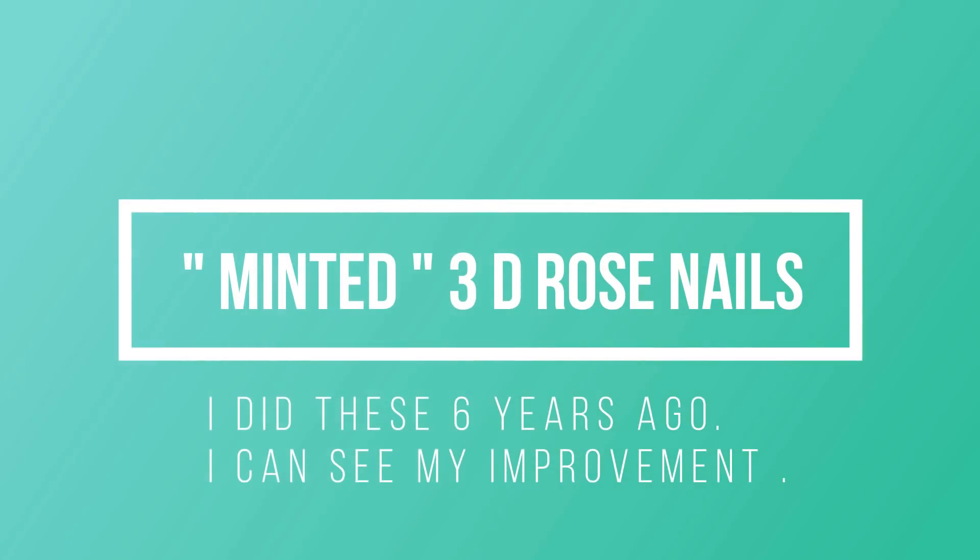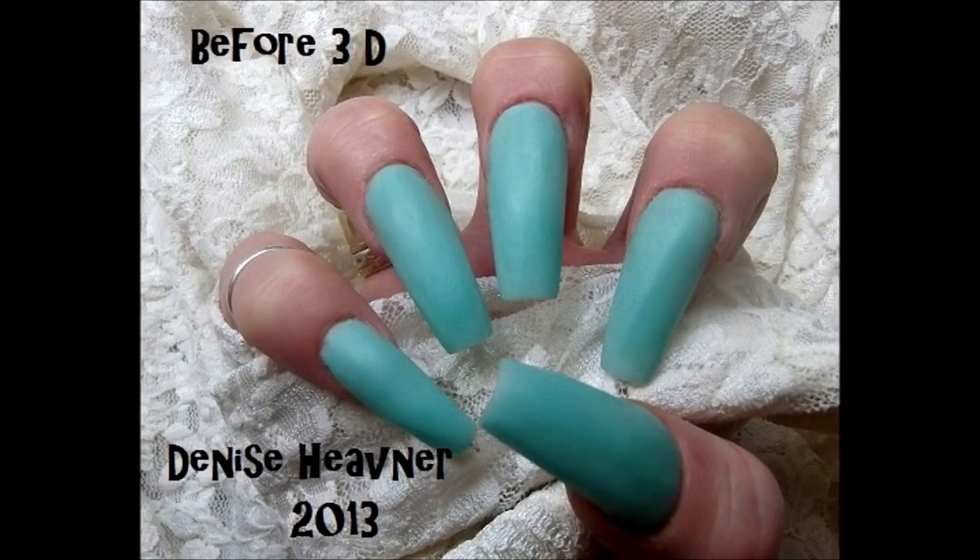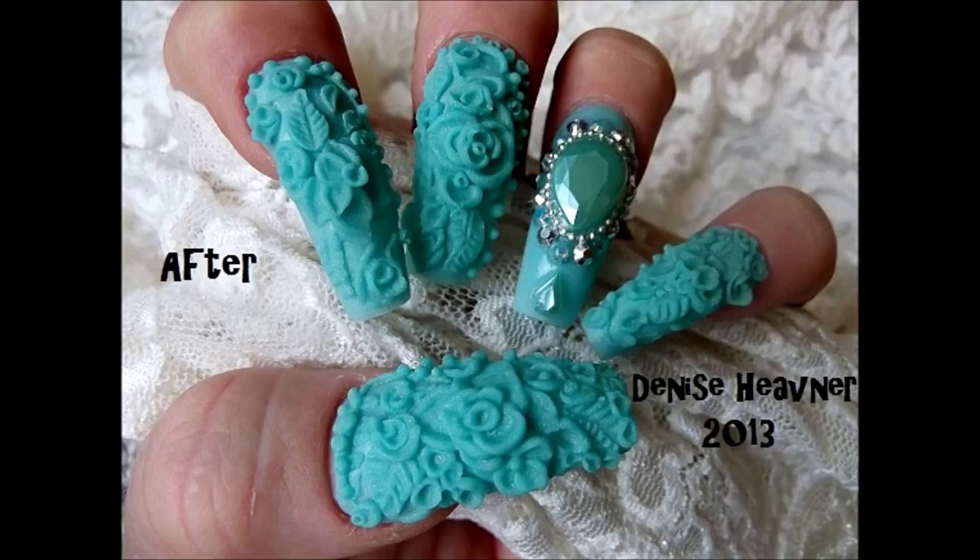Hi everyone, this video is a re-upload from six years ago — I wanted to change the music and edit the video some. That phone case was the inspiration for these 3D nails, and those are the nails before I put the 3D on, and there they are after. This was six years ago, so I think I have improved quite a bit since then.